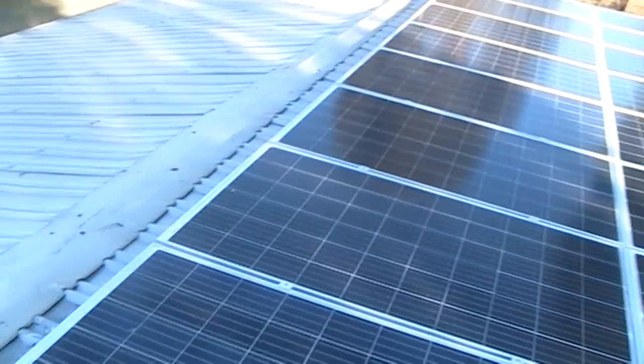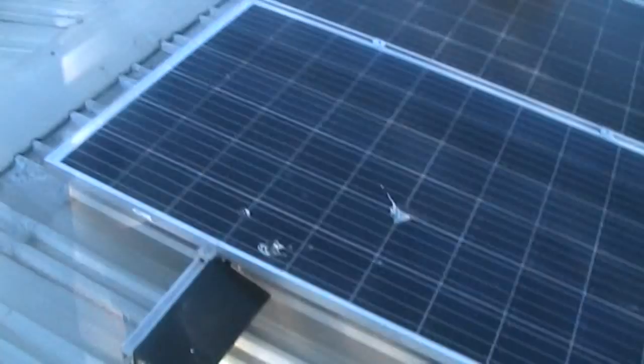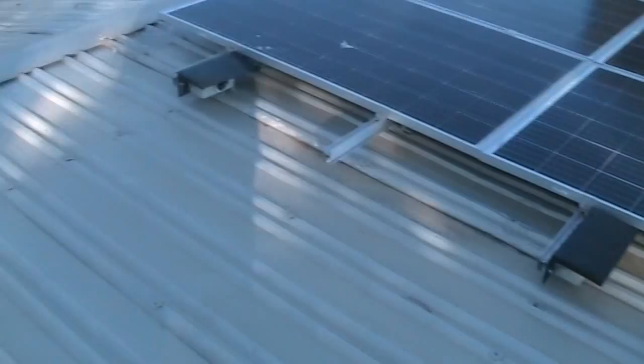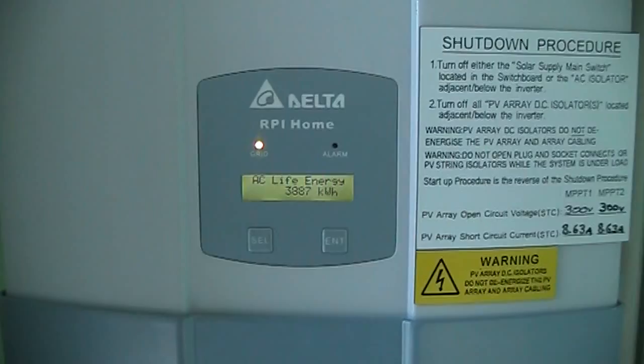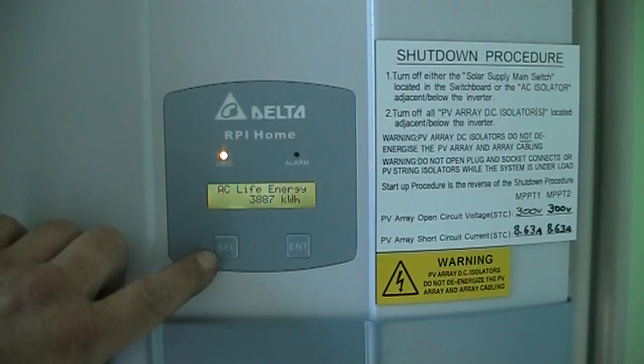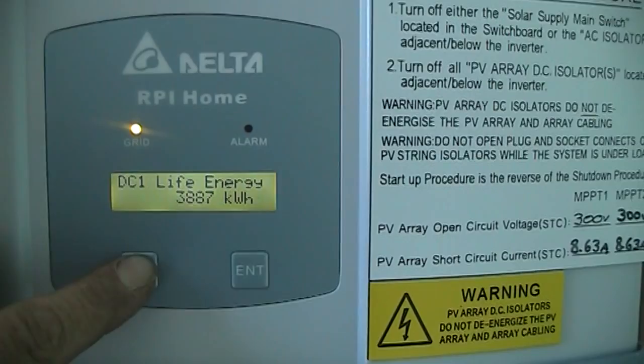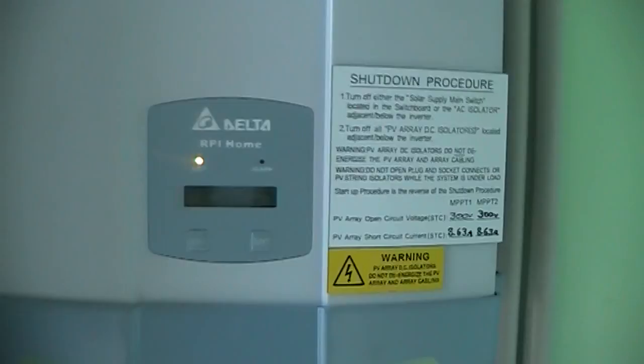Anyway, one thing you need to keep in mind when you're planting this sort of stuff, I suppose. Righto YouTube, thanks for watching, and we'll see yous next time. So far since I've had this installed, we've put 3.8 megawatts back into the grid. And that would be awesome except we only get 7 cents a kilowatt, so it's not like a huge amount of money, but anyway, every little bit counts.